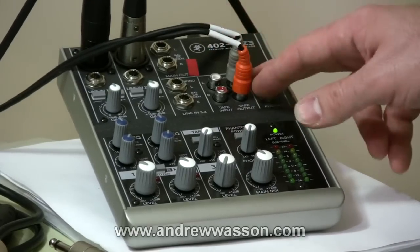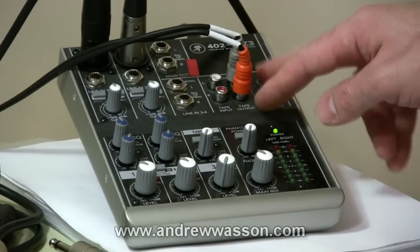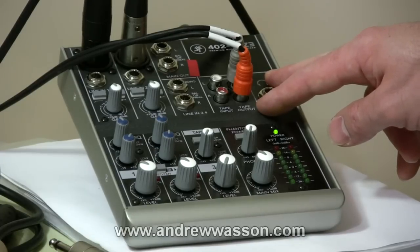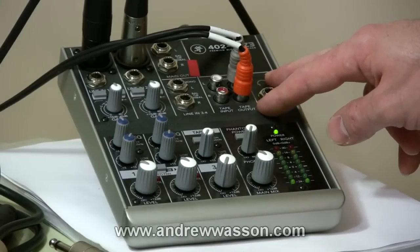It's a couple of RCAs and that would go to whatever your device is. If we're going to the computer, I'll be running cables out of here going directly to my analog-to-digital converter box, which would take me into my USB port on my computer. From there, if I wanted to record straight audio — say a guitar track — I would be using Adobe Audition. If I was recording some video I would be doing that with Sony Vegas.